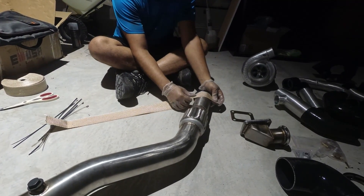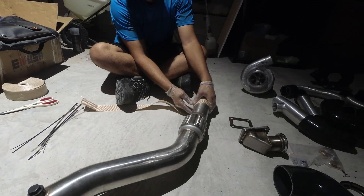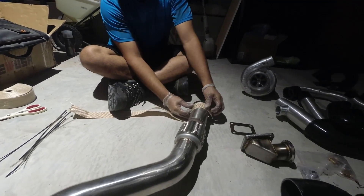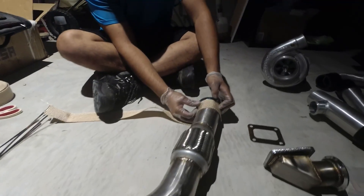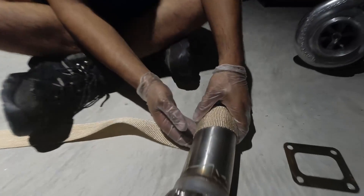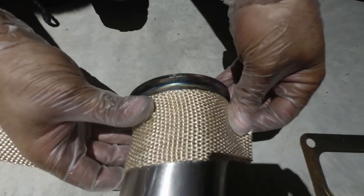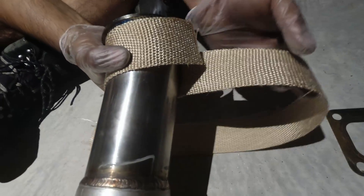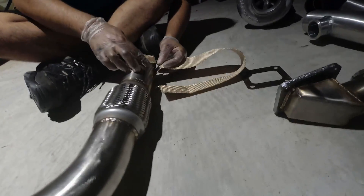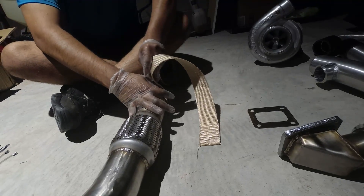You're going to start right at the end of the flange — leave just a little bit so that you have enough to clamp on. You want to leave about that thickness right there. See the lip here with the weld — you want to just match it up to the weld, that's about enough. From there, give it one full revolution around itself and tighten it as much as you can.